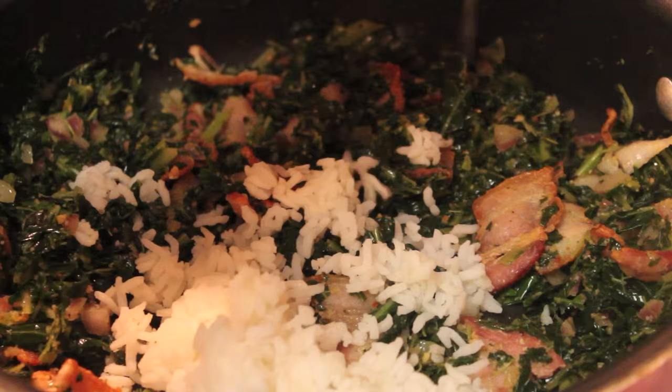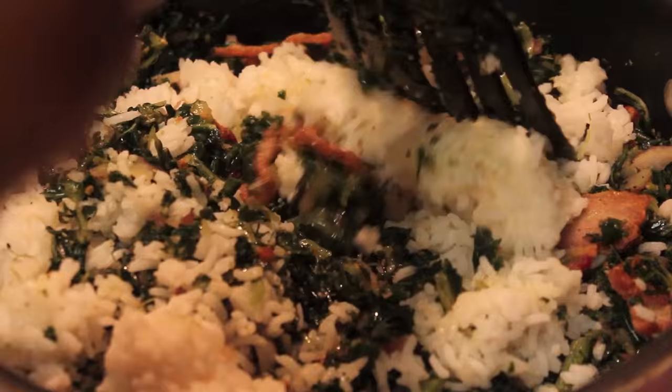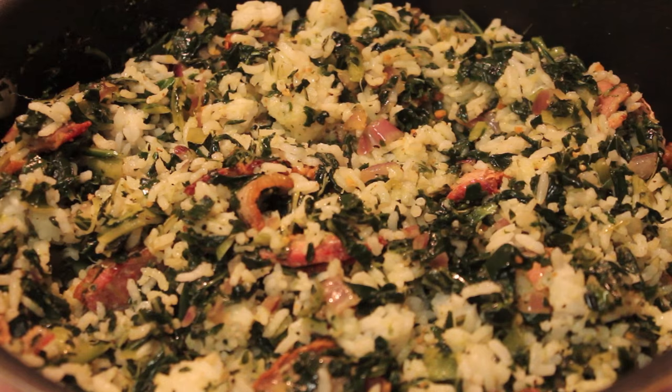I'm going to start adding in some cooked white rice. Of course you can use brown rice if that's your preference, or quinoa — whatever you want to use. Just mix everything until it's well combined.